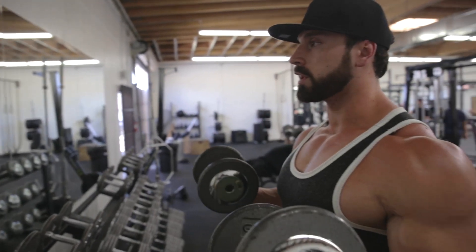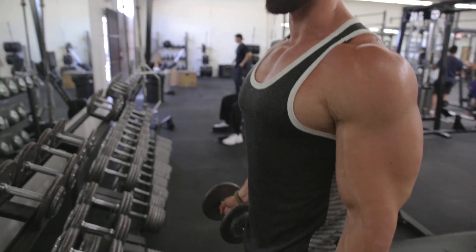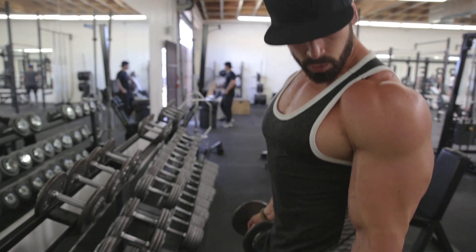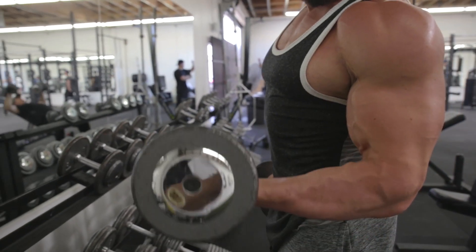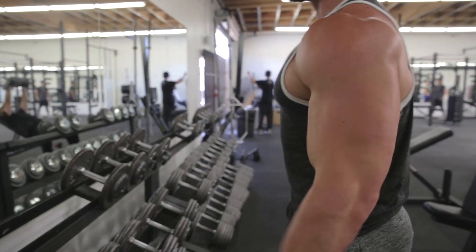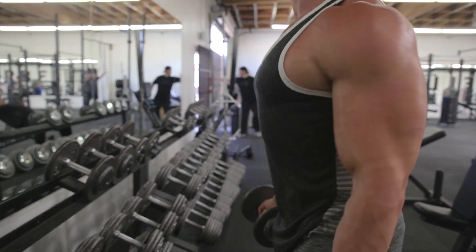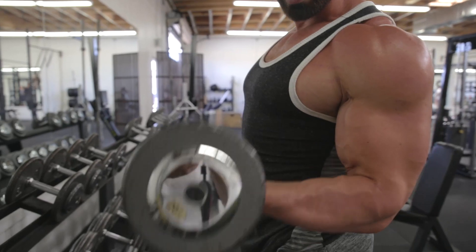The most important thing when doing this: keep your elbows straight up and down, almost in line with your hips. Keep your elbow in one spot and pivot from the elbow. You don't want the weight to go up here — don't shift the weight up or throw your elbow forward. Keep your elbow in one spot, shoulder blades pulled back, and just move the weight with the bicep.